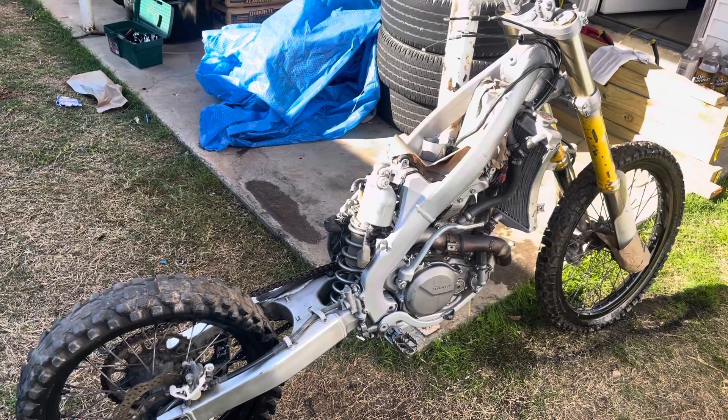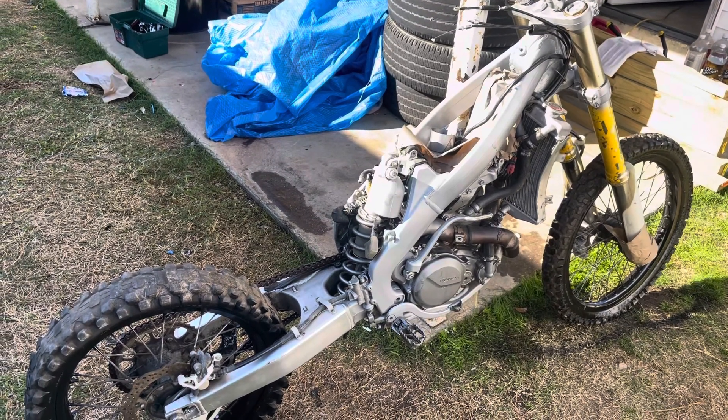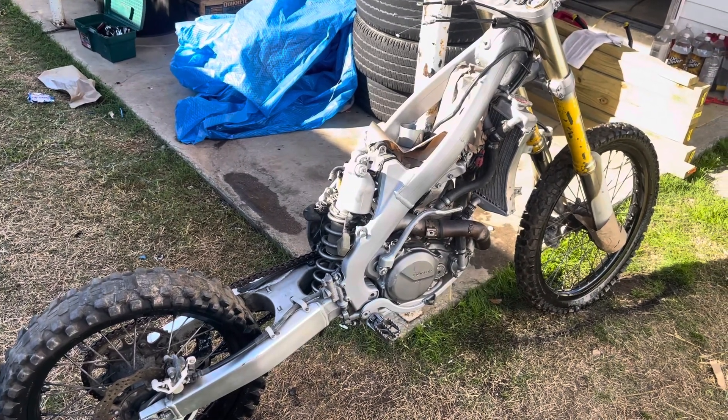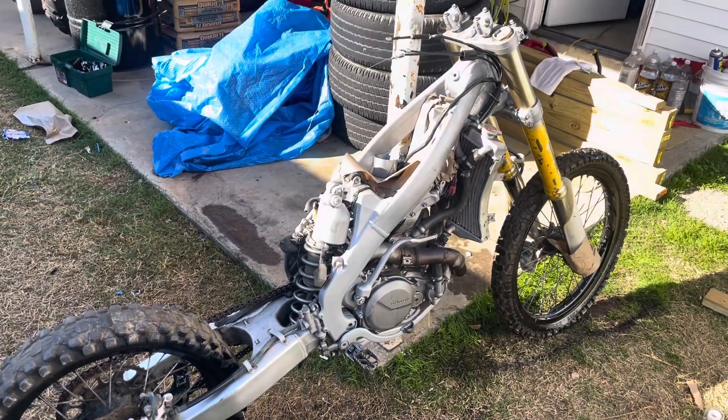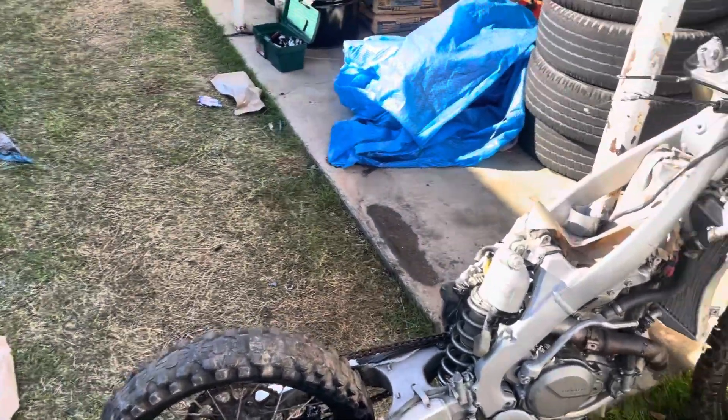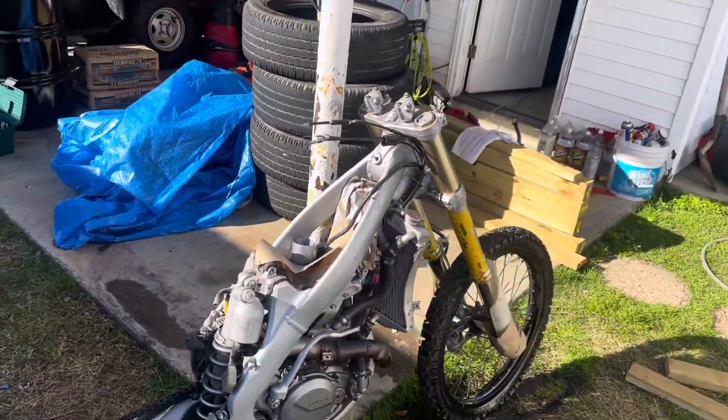We did a new stator as well, but the gasket messed up on me — it kind of split as I was tightening it in, so we're going to redo that and I'll make another video when that time comes. One of the screws also stripped, so I'm going to have to get a Dremel and pull that out.